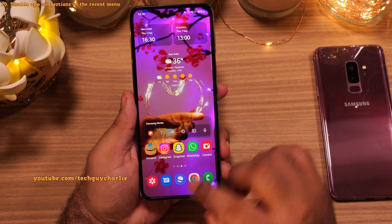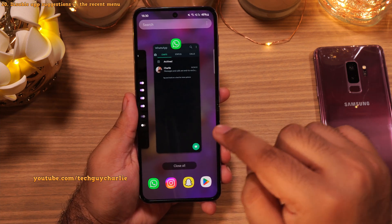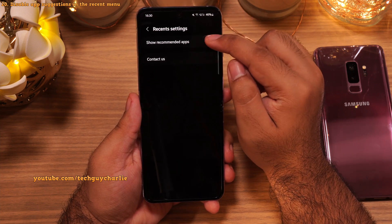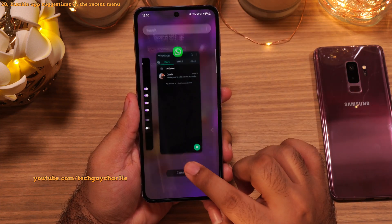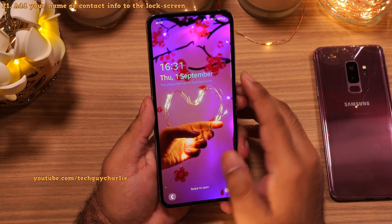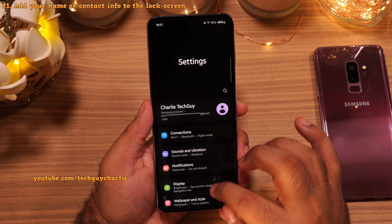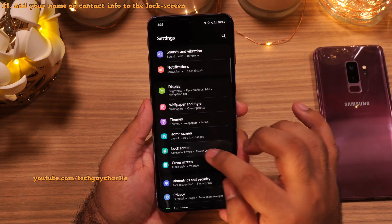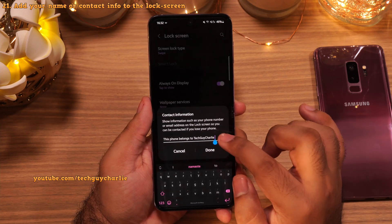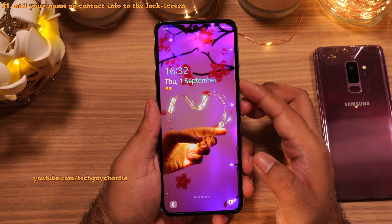Someone asked how to disable the apps that show up in Recents. When you are in the Recents menu, tap on the three dots and then Settings. From here, turn off Show Recommended Apps and you won't see those apps in the recent menu. You can also add your name or contact information to the lock screen. Go to Settings, scroll down and tap on Lock Screen, tap on Contact Information, and enter whatever you want — you can even put emojis. This helps personalize the phone even further.